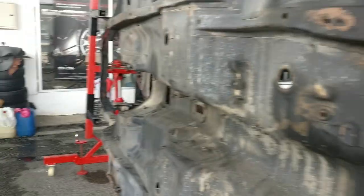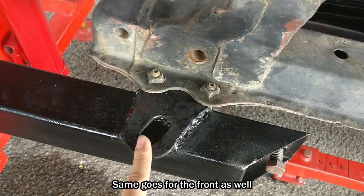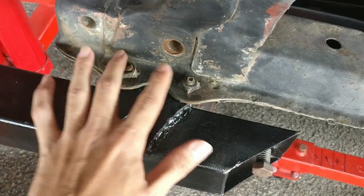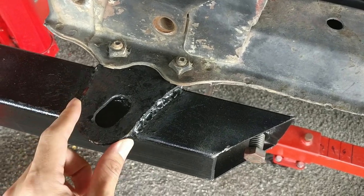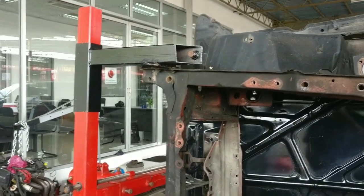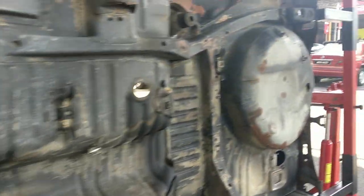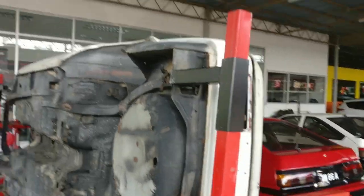Same goes for the rear side and the front part — you need to do the same customization. This front piece comes together with the car, so it's welded onto the bracket and screwed on. Later we will be replacing this with a new unit and put this back. This is how you use this car restoration jig — if you have your own car and want to use a restoration jig, you need to do this kind of customization.